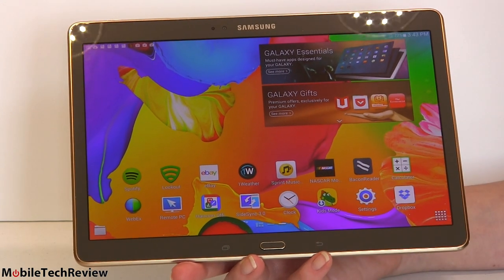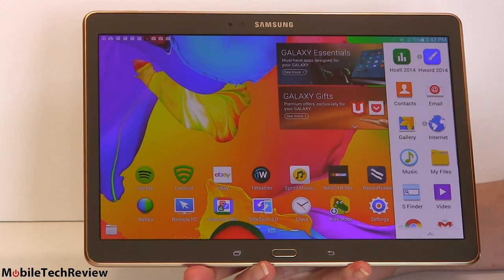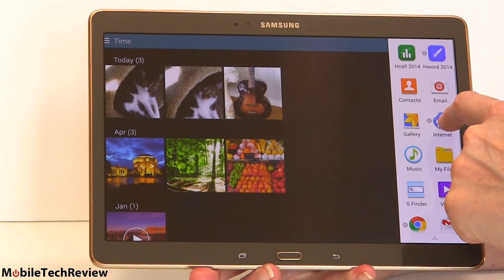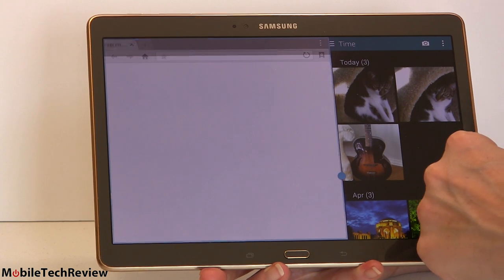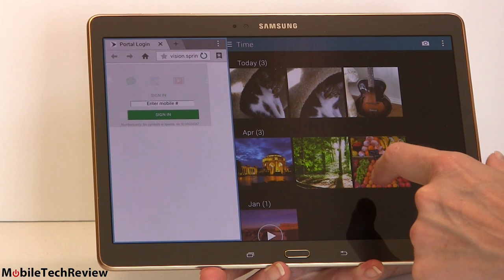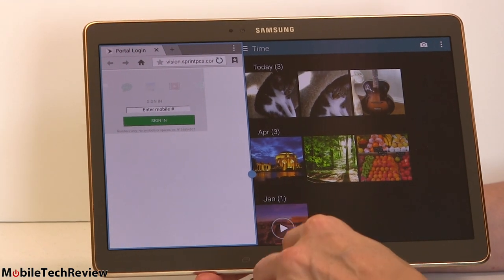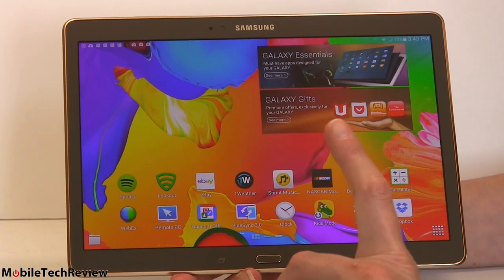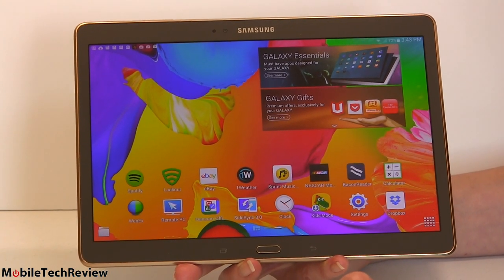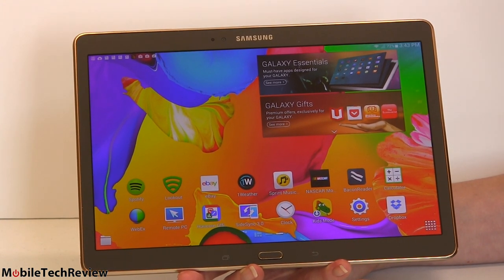This is running Samsung's TouchWiz software — their UI overlay with added features like multitasking right here. You can drag Gallery out, drag Internet out, and resize between the two. It would be nice if Apple gave us something like that. It's running Android KitKat 4.4.2, which is currently still the latest version of the operating system available. Android L is not coming out until November 2014.